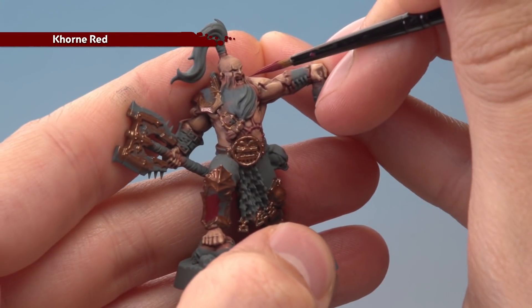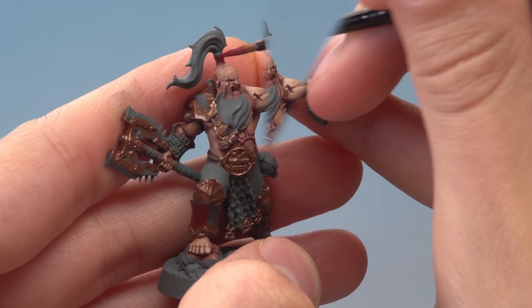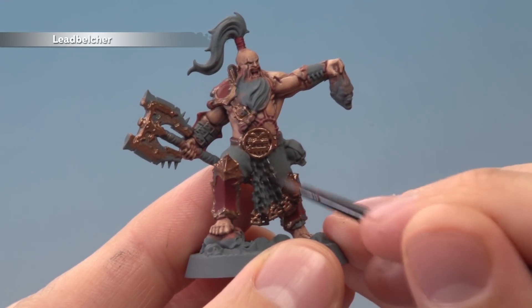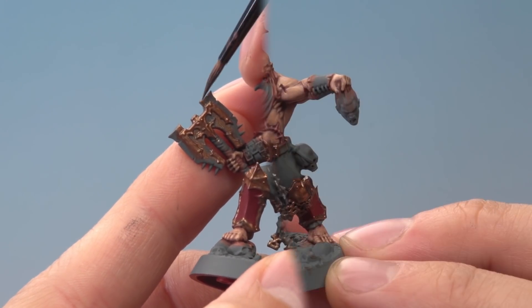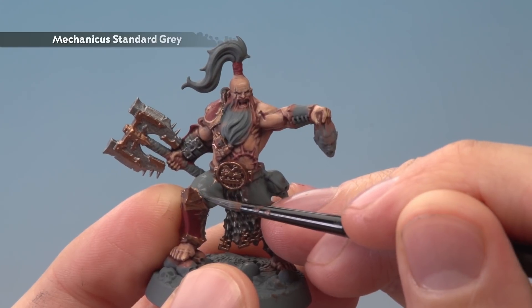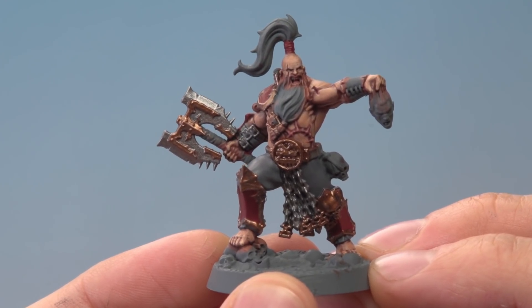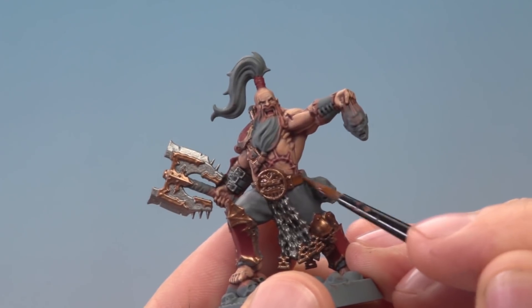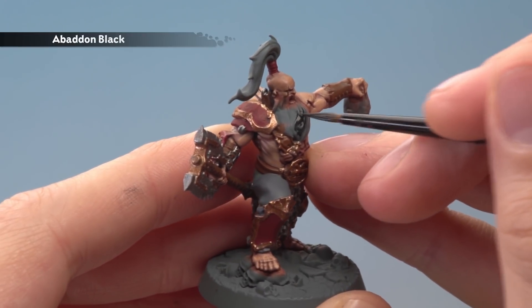Also remember to pick out the tongue, being really neat, and paint the small bit of leather on the top knot. The next colour to apply is Leadbelcher for all the silver details — the chains and the axe blade — being careful of the bronze as you apply it. Then apply Mechanicus Standard Grey for the trousers, being really neat as you get close to the other colours. Next apply Mournfang Brown for all the leather straps and belts. Finally paint all of the hair with Abaddon Black — and at this point with the other miniatures in the warband you'll also need to paint their boots.